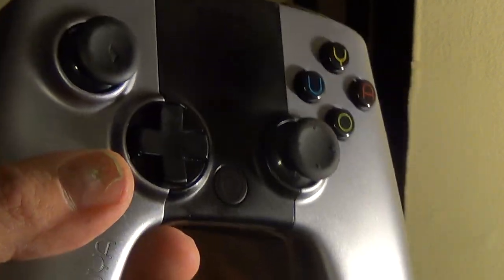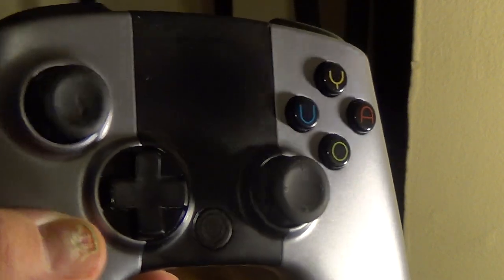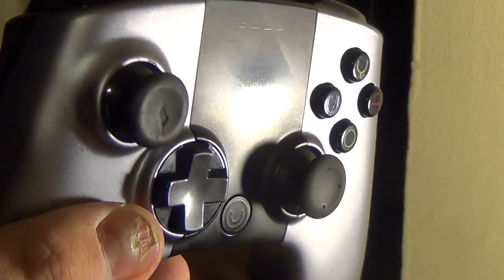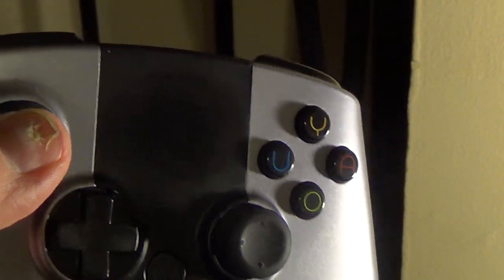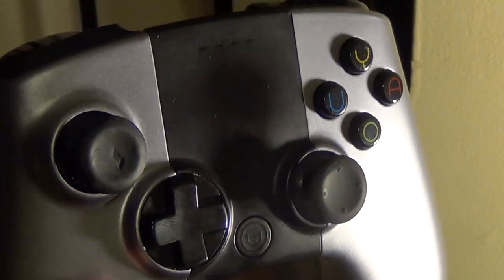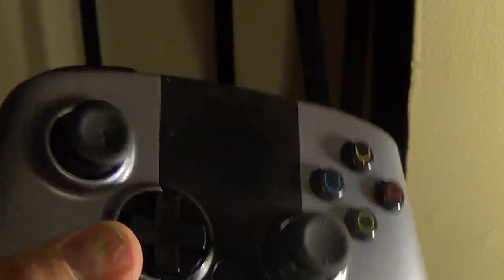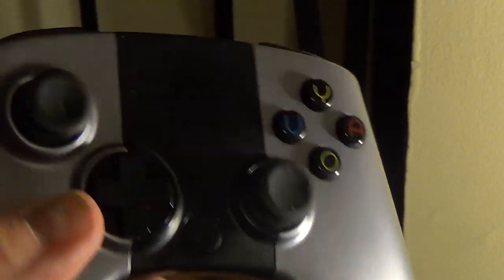I just wanted to make a quick video of a little mod I apparently did — not even really a mod. I just took the Ouya sticks; they're not the best. I like the Ouya, and I like to use the Ouya controller with Ouya games because they're set up for it.